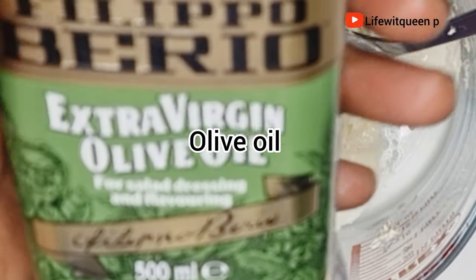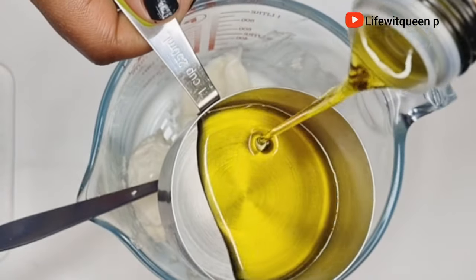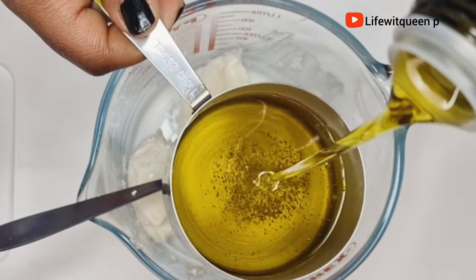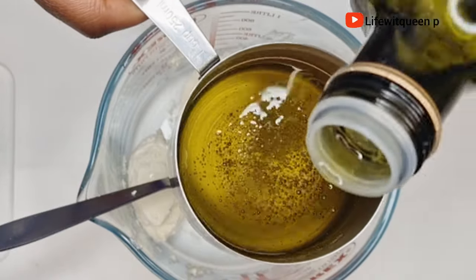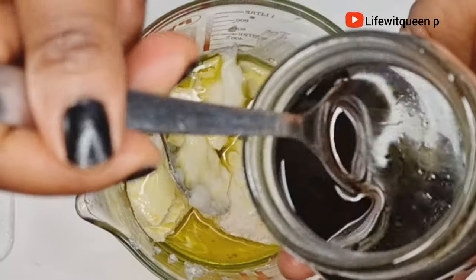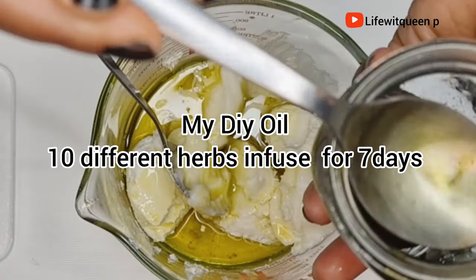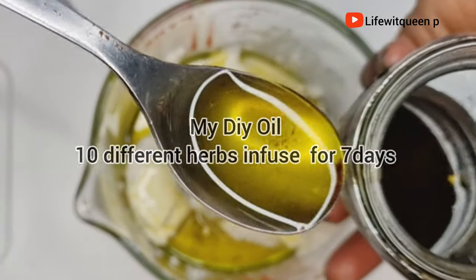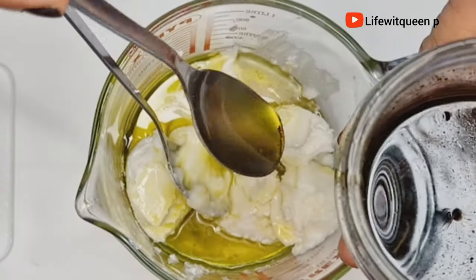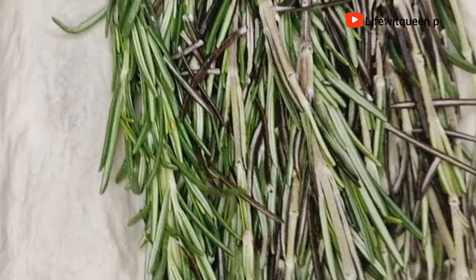I'm also going to be adding olive oil. Olive oil helps to strengthen your hair follicles, increase the lifespan of each hair, encourage hair growth, reduce hair loss, and moisturize your hair. You can add any oil of your choice — whatever is suitable for your hair type, such as coconut oil, almond oil, grapeseed oil, avocado oil, or sunflower oil. Basically just add whatever oil your hair loves.